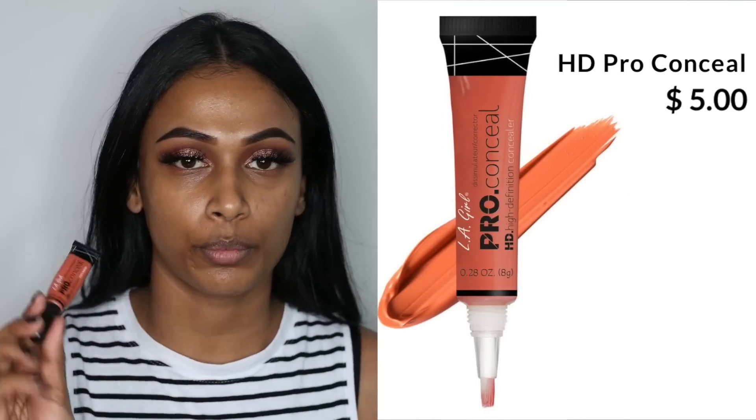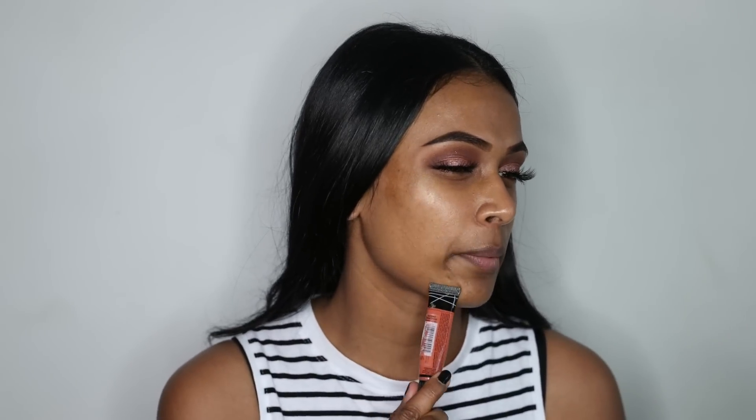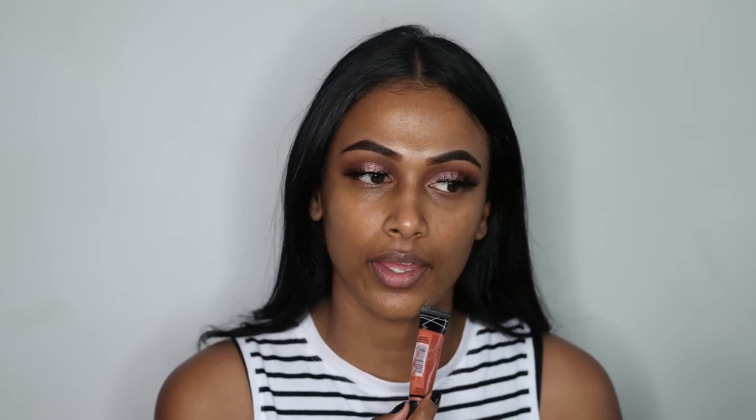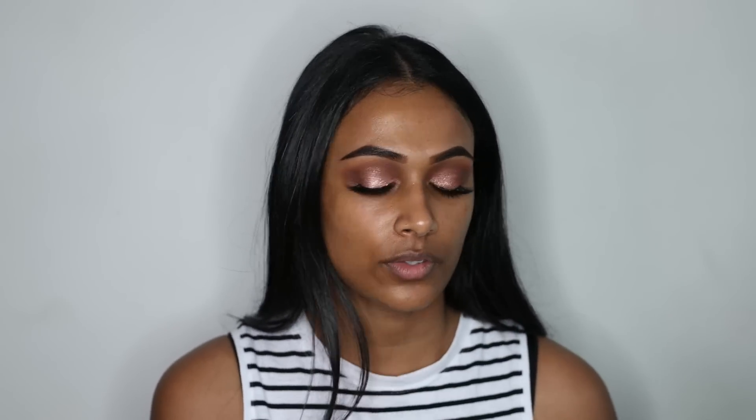It adds a nice sheen to your skin — you can wear it on its own or under your foundation. Next I'm going to be using the LA Girl Pro Conceal in the orange corrector. I have hyperpigmentation around my mouth area and my under eyes can look a little dark too, so I'm going to use this to correct. I'm just going to pat it around my mouth and put some under my eyes as well.